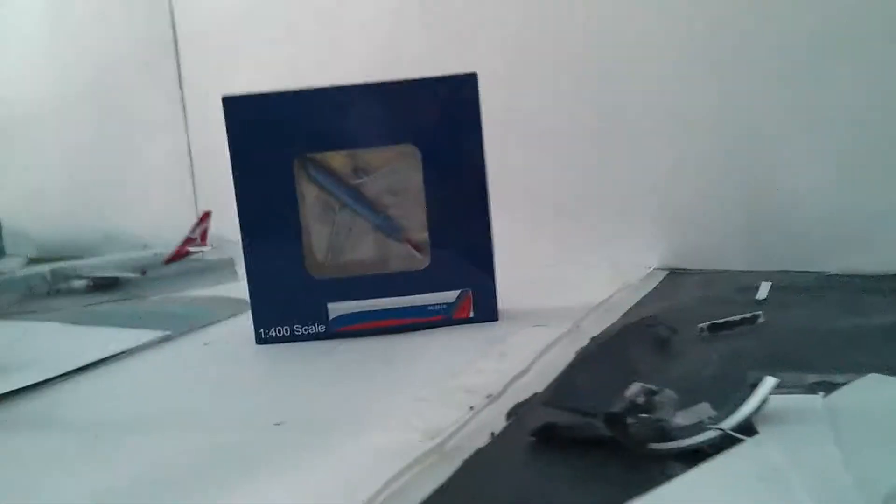Hey, it's the strand and I have a new airplane, and this is it — the 1:400 scale Southwest Airlines bone center 7300 by Aeroclassics. So this is the box here.